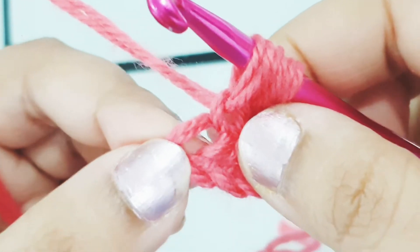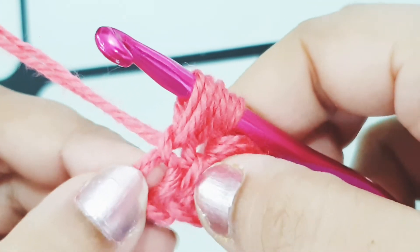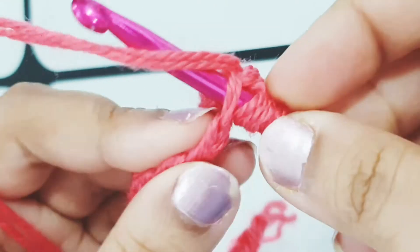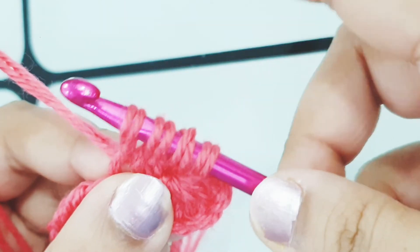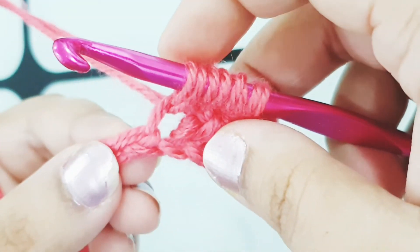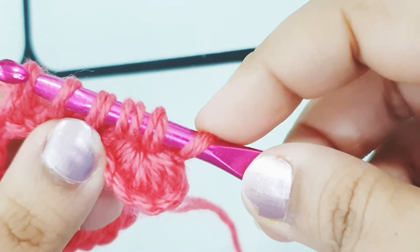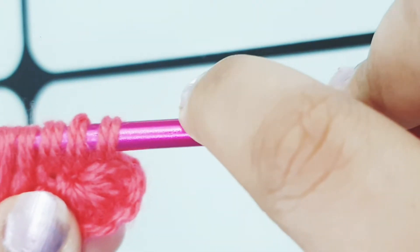Now slip your hook into the last chain of the foundation row where you did the last stitch of the star — slip your hook into that last chain and pick up a loop. Now we have four loops on our hook and we need two more, so pick up a loop in each of the next two chains. Slip your hook into the next chain and pick up a loop, then the next chain and pick up a loop. Now we have six loops on our hook. Yarn over, pull through all six loops.